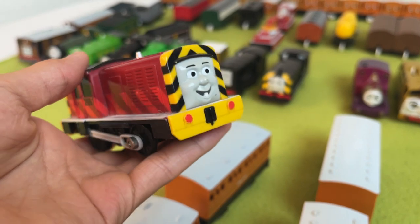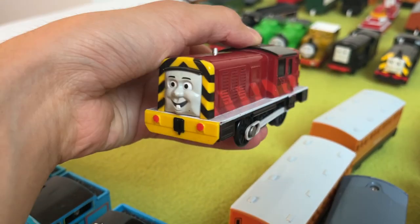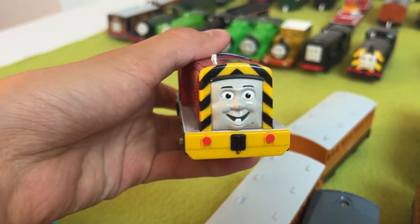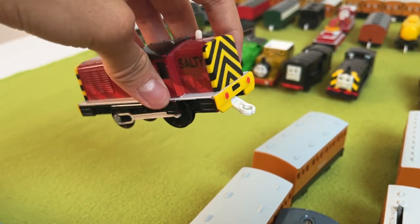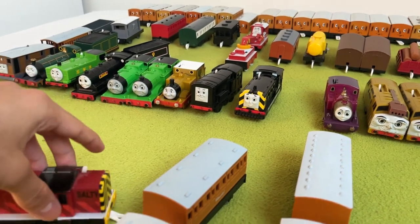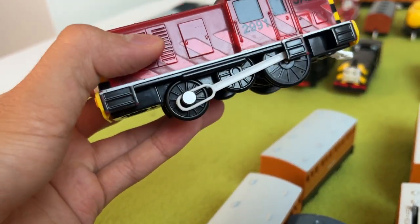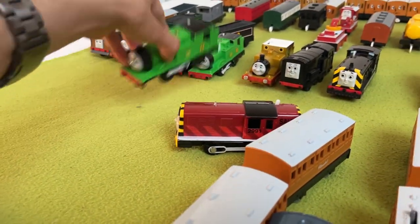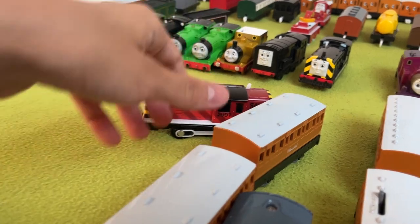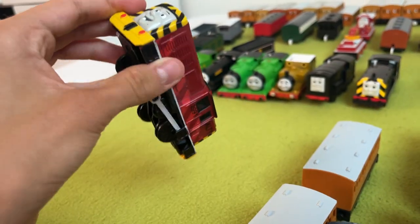Salty is really good. For some reason, he's one of the few Tomy models that actually has a painted face, which is nice. I love his hazard stripes, just like Mavis. His paint looks awesome. He has a smaller wheel — why couldn't they have used this small wheel on the back of Oliver? It would have been much more accurate. But Salty is a beautiful, nicely painted model — probably not going to use him anytime soon.